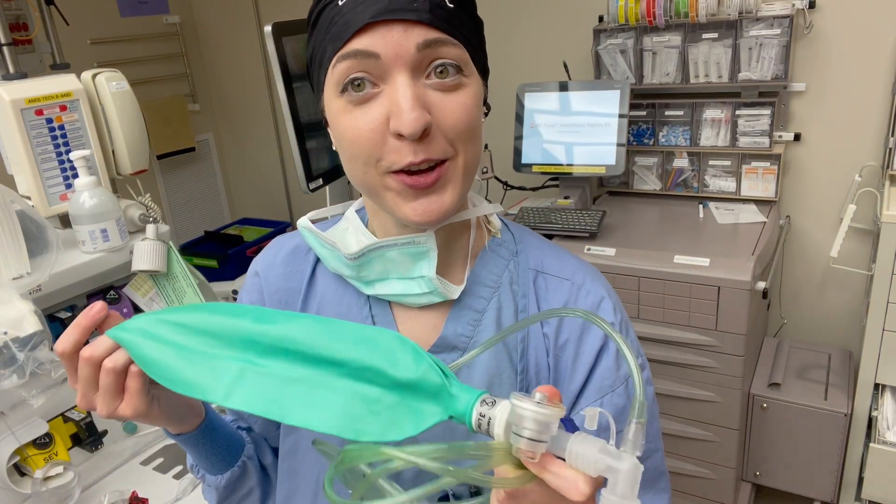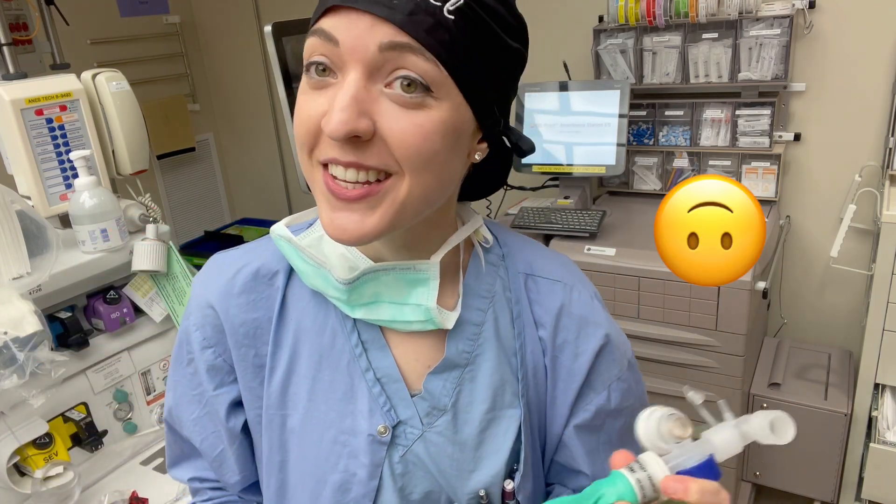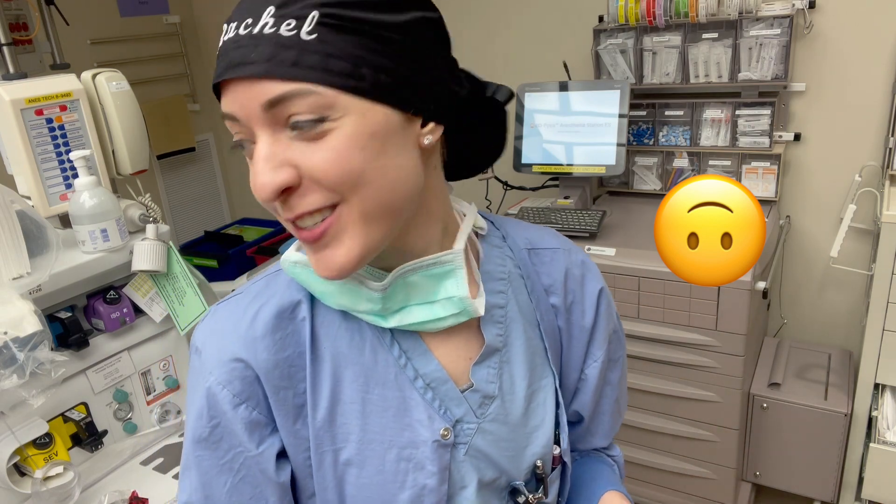I made it surprisingly far in residency without having to know how to use one of these, and then the one day that I needed to use it, I realized I had no clue what I was doing.